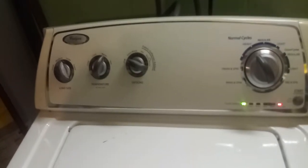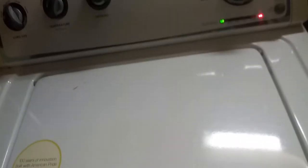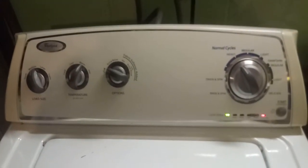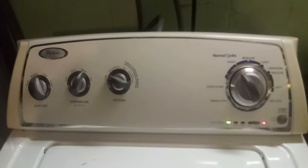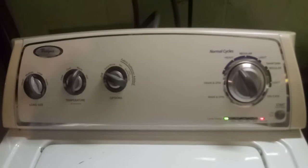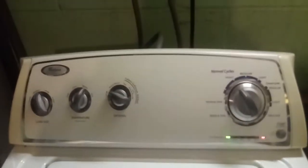Easy fix. I thought I'd share that — fixing appliances now. I've been looking for a new washer. The other one quit on me. It wasn't draining right and it was making the clothes smell.